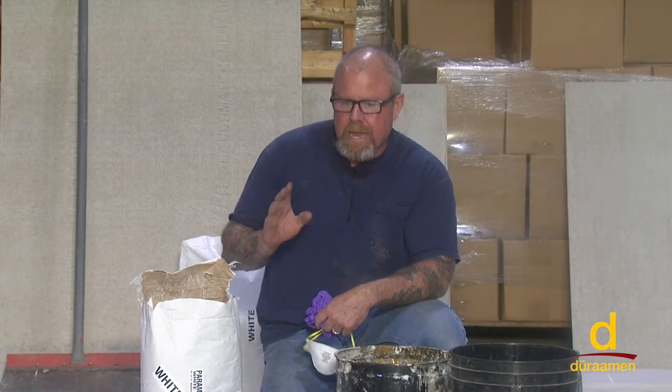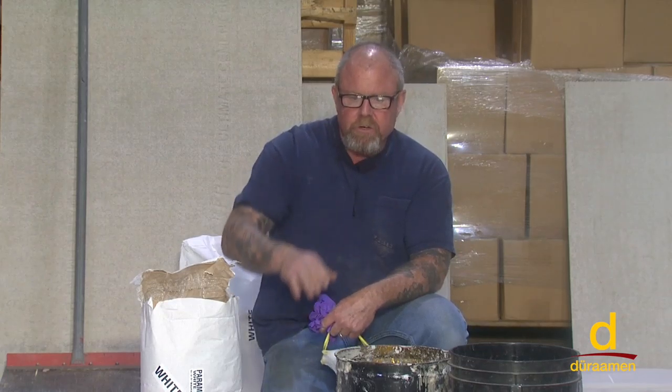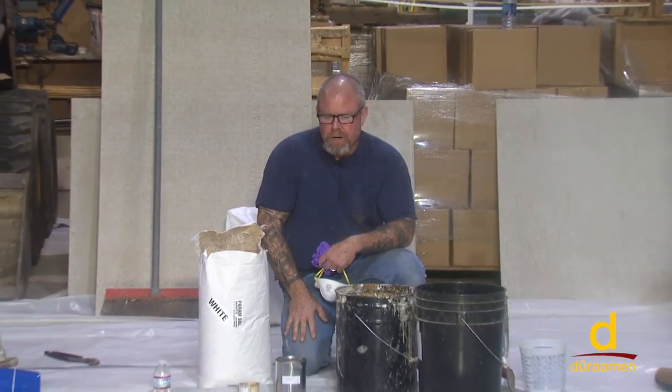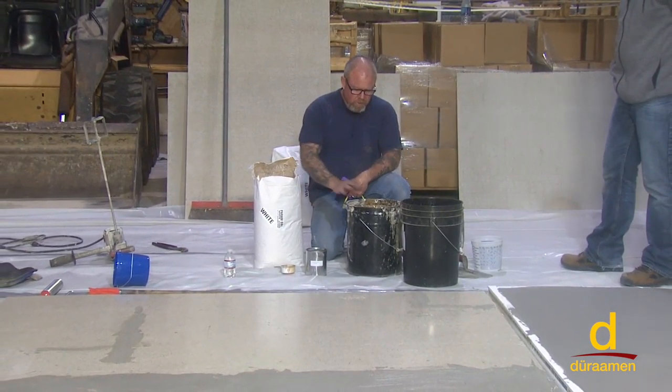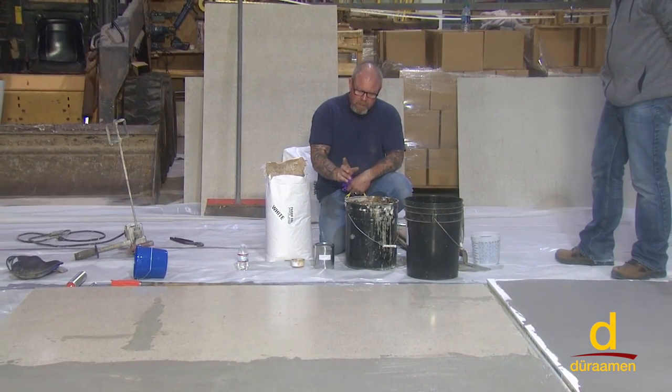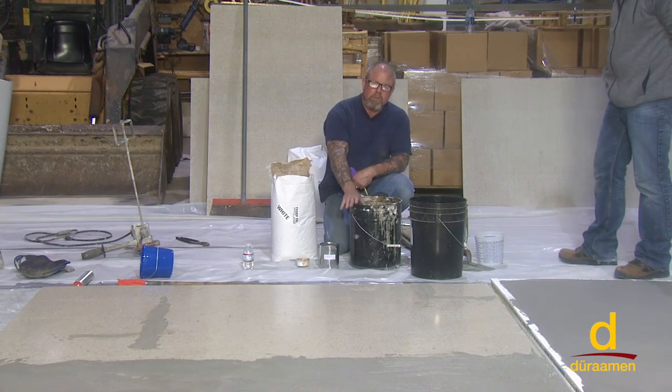On our PARAM SSL application, just to recap over the vinyl tile, we did put two coats of CP1000 bonding primer down. Now it's time to start mixing the actual powder. In our mixing bucket — these mixing buckets — it's not a bad idea if you can remember to try to get metal buckets.